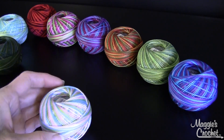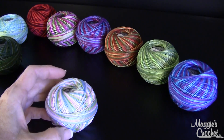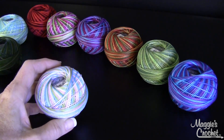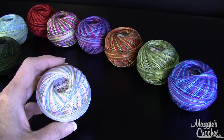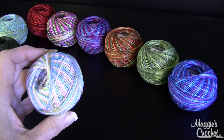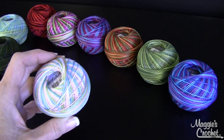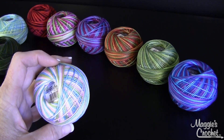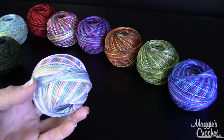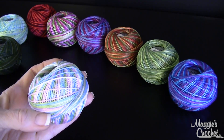Hi, this is Maggie from Maggie's Crochet Needlework and Crafts. In this video I'm going to show you the beautiful Lizbeth size 3 sport weight cotton thread — some people refer to sport weight as a yarn, but this is 100% Egyptian cotton and it works up just like a sport weight yarn.